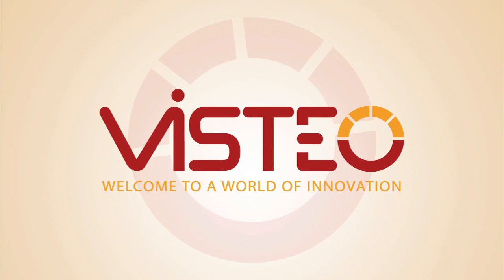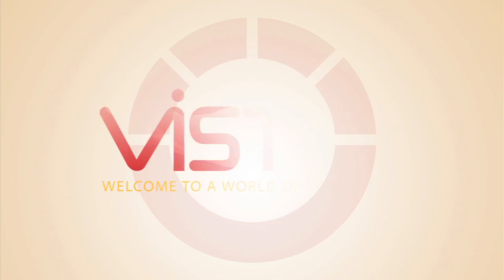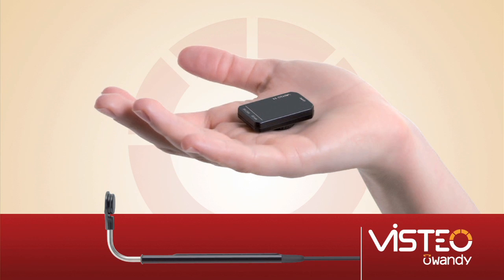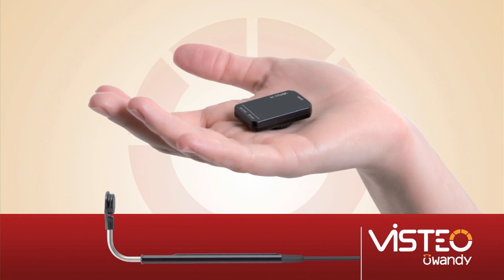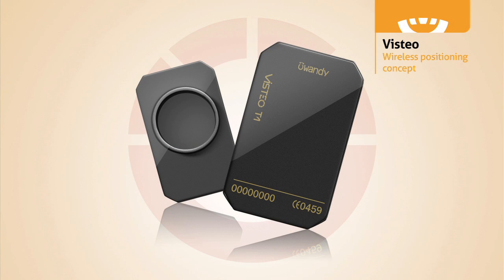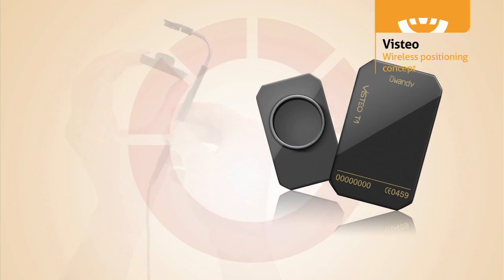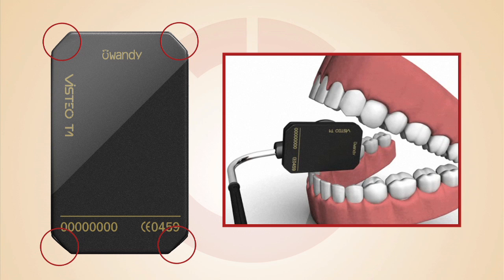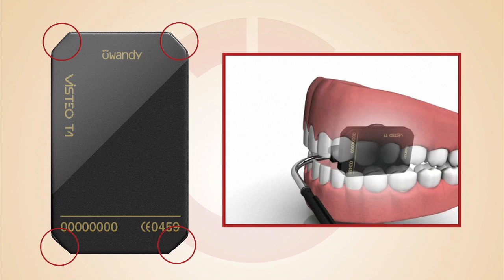Vistio uses a new, innovative technology called induction, which allows us to combine all of the benefits of all other sensors on the market into one single product. The sensors, size 1 or size 2, snap onto the stainless steel cable protector, becoming instantaneously operational. The sensors' corners are rounded for comfortable placement in the patient's mouth.